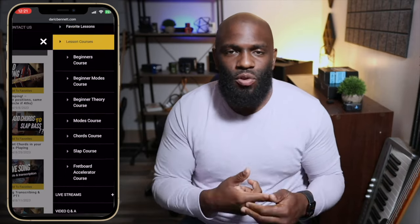Sorry to interrupt, but I had to mention this — if you're serious about taking your bass playing to the next level, I get tons of questions: Derek, do you have programs, lessons, a course? Absolutely. We have everything you need at Bass Nation Academy — courses, live classes, more direct access to me to answer questions and get feedback, a video Q&A section. Check it out, link is in the description.